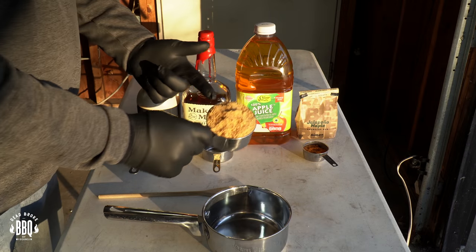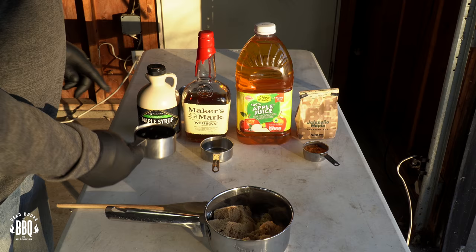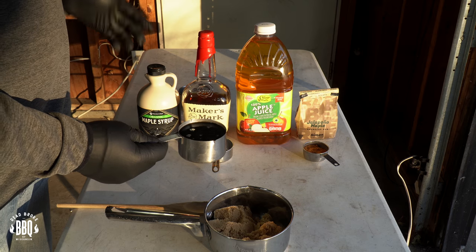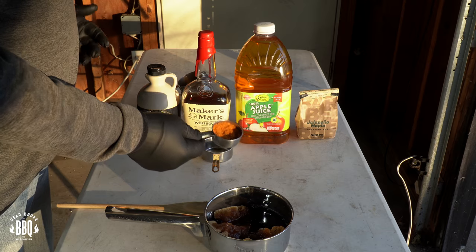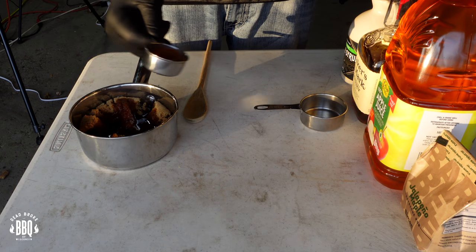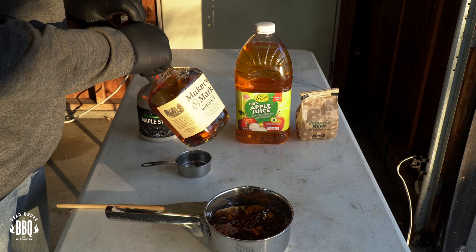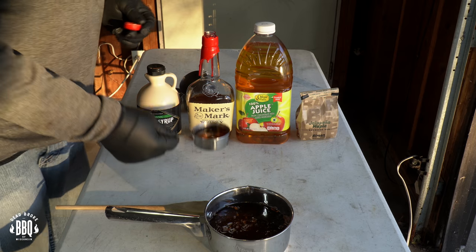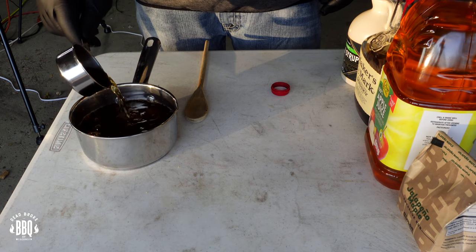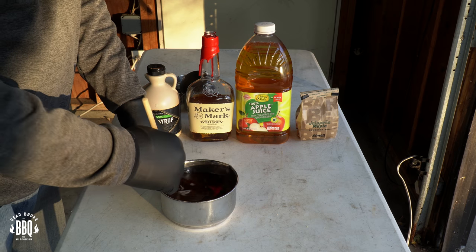For the maple bourbon glaze, the first thing I'm starting with is one cup of brown sugar. Then one cup of real maple syrup — don't mess with the Log Cabin or Aunt Jemima stuff. I've got a couple heaping tablespoons of our jalapeño maple rub. Pour in a half cup of apple juice. And then finally, the best part of the whole deal — some Maker's Mark. Pour it in with our mixture. This is mixed up pretty good — now let's get it under some heat.